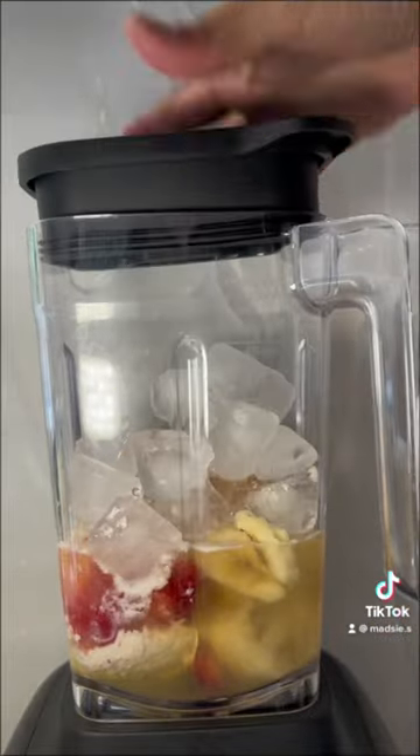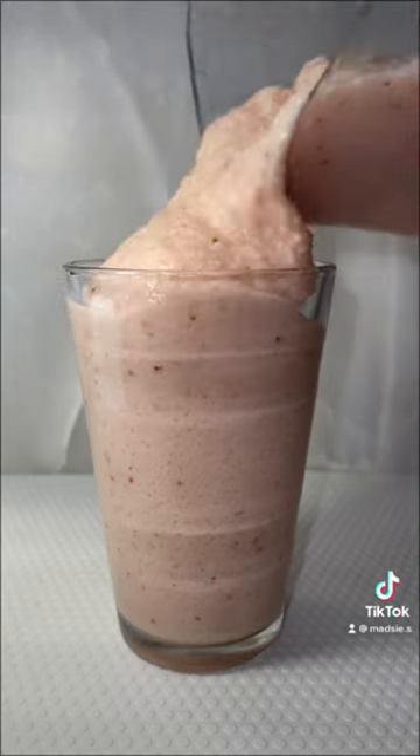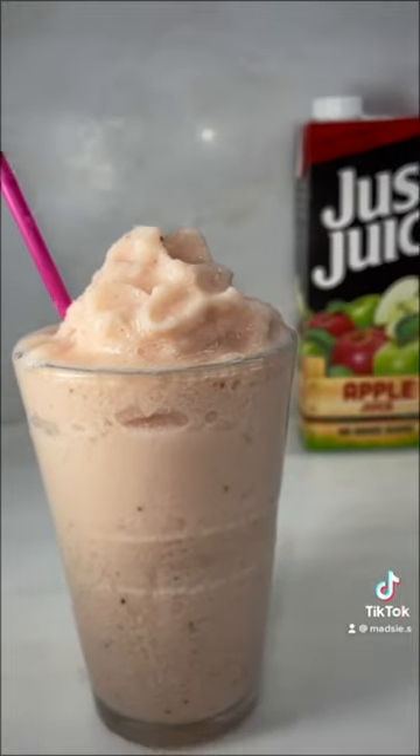Simply combine all of the ingredients in a blender and blend until smooth. And there you have it, my take on a strawberry squeeze. If you guys like this video, let me know what boost drink I should try and recreate next.